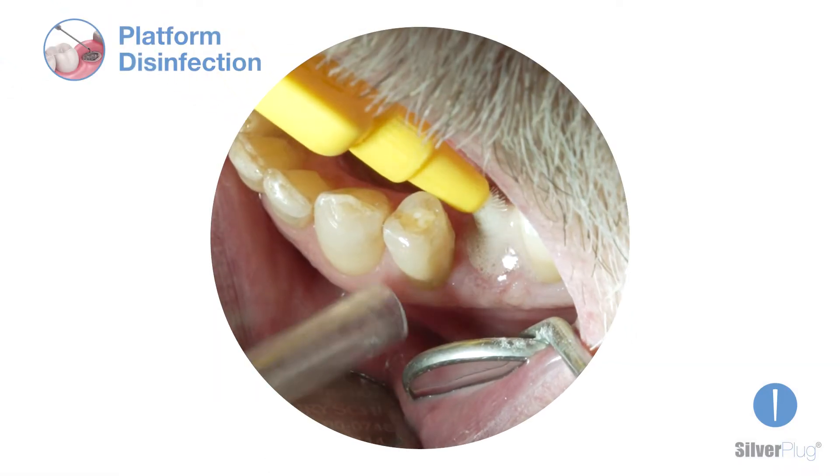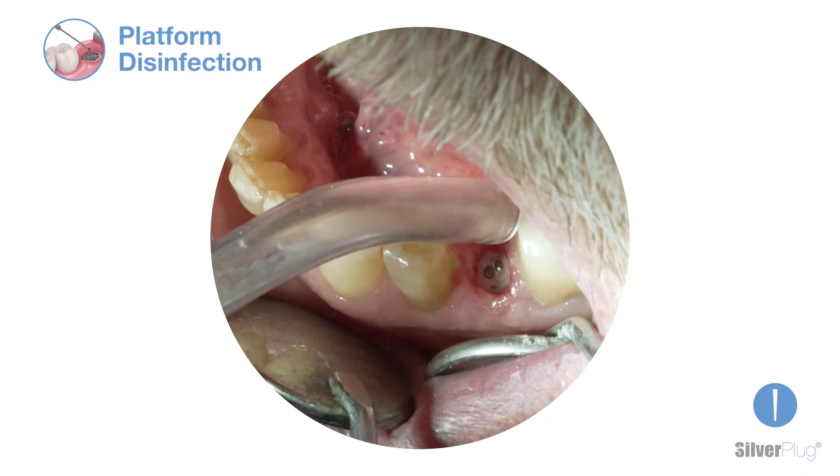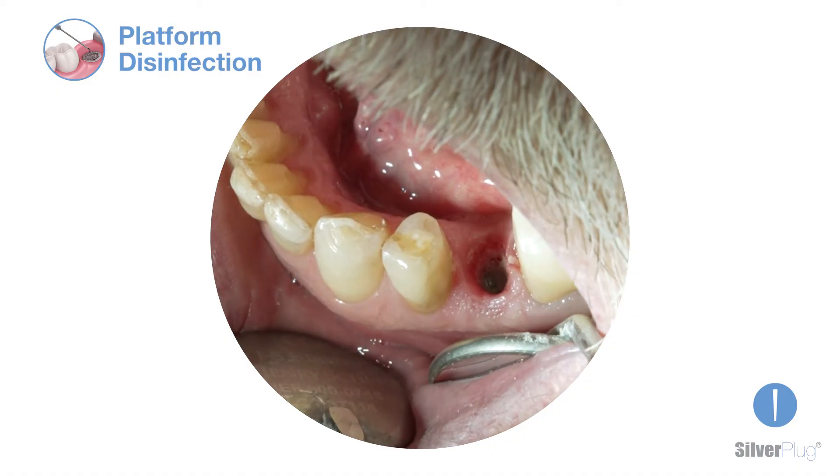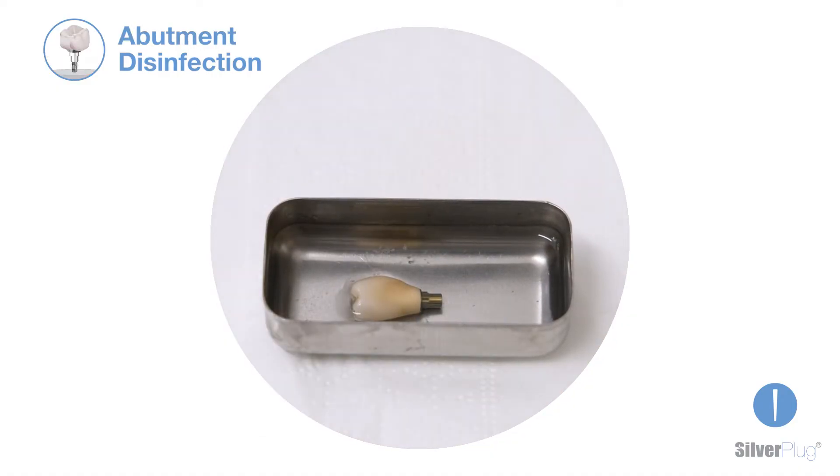Clean the implant platform with an appropriate product and remove the biofilm with a cylindrical brush. The secondary component needs to be disinfected and rinsed thoroughly with a sterile saline solution too.